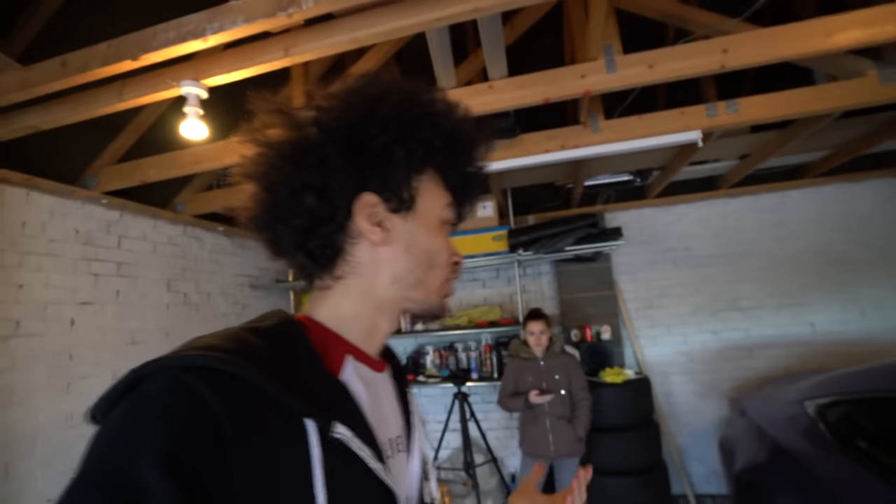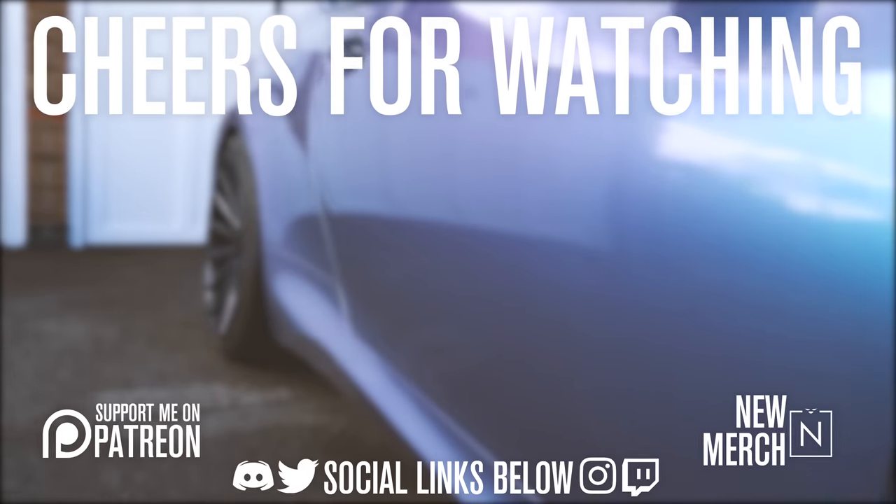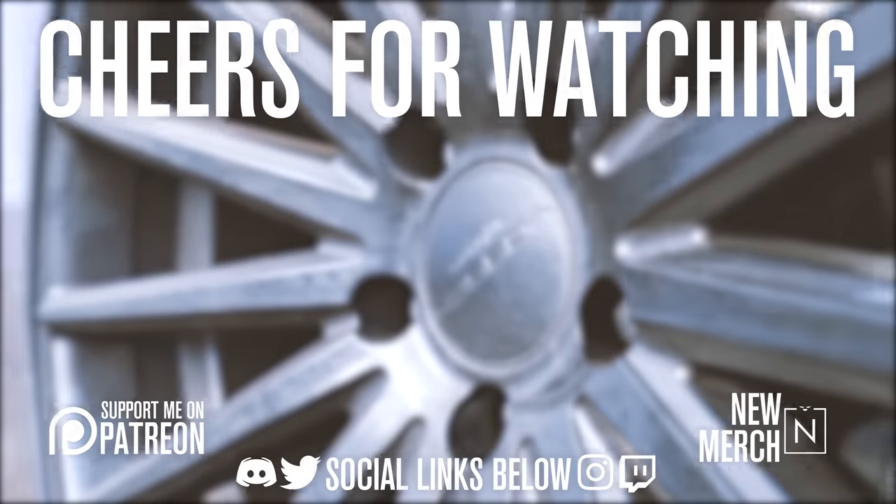That was the very first vlog with this new camera setup. Hopefully it turned out well — fingers crossed. If not, I'm going to be rather annoyed when I come to editing it. Anyway, thank you so much for joining us. We are going to do quite a few more vlogs because I bought the camera for vlogs, obviously. Be sure to smash the like, subscribe if you are new, and we'll see you guys in the next video. Until next time, bye!